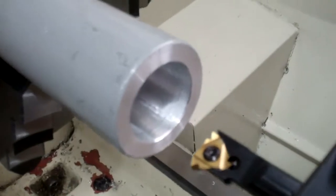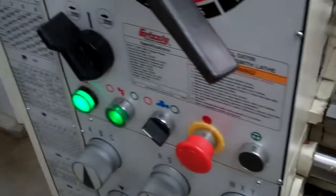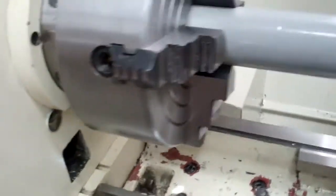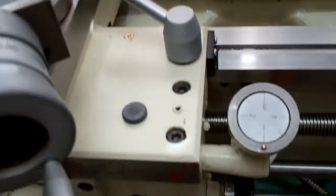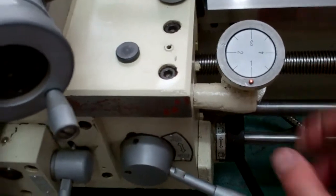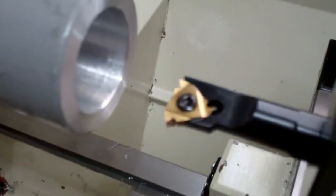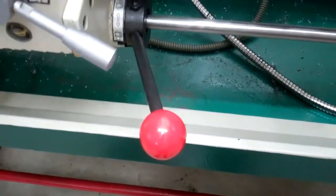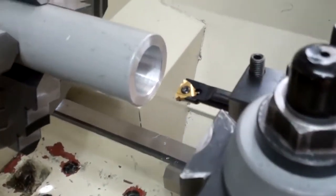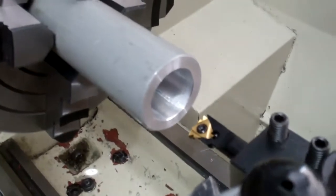I'm all ready to start threading the inside of this aluminum tube — it's going to be the handle for my 5C collet drawbar. I have all my settings set up for 1.25 metric pitch. Now, when you thread metric, once you lock your half nut you can never unlock it, because it's got an American SAE imperial thread lead screw — not metric. If you unlock it and try to lock on the same number again, you're going to cross your threads. So basically what I do is run it in as far as I need to go, hit the brake, back it out in reverse, and then start from square one again.